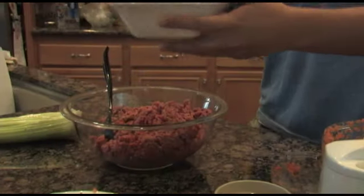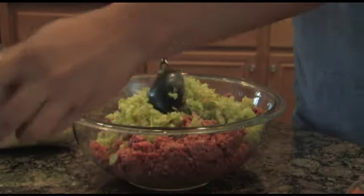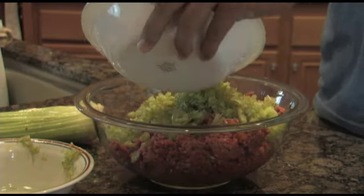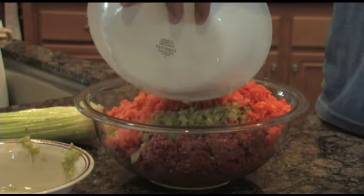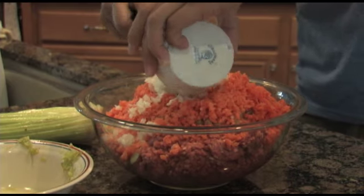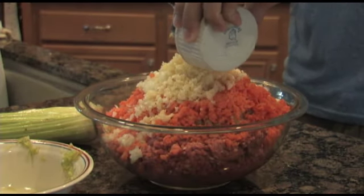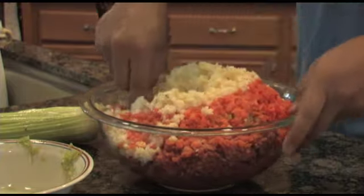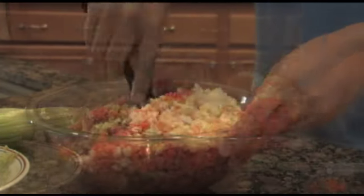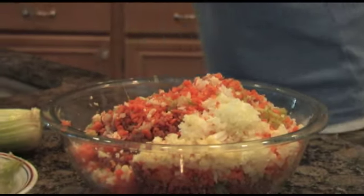Once you've got all your ingredients ready, you're ready to mix them all together. It doesn't really matter what order you put them in, so I'll go with the celery first, and then the carrots, the onions, and then the garlic, and then just mix it all together. And if you don't want to use a spoon, you can always use your hands, but make sure they are clean.